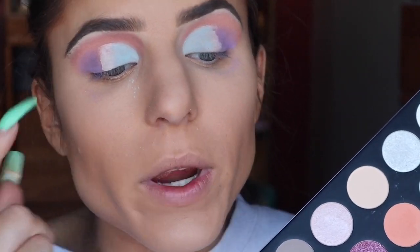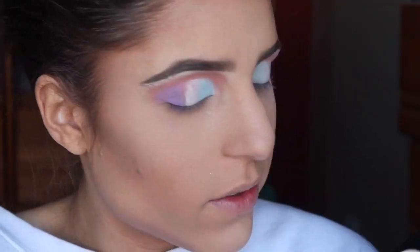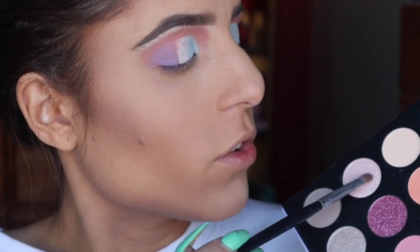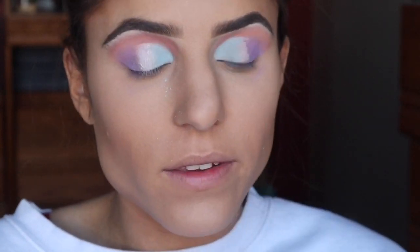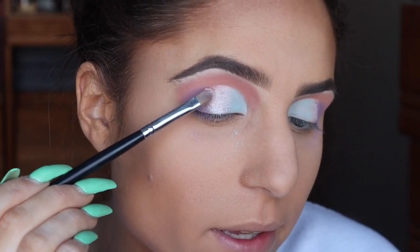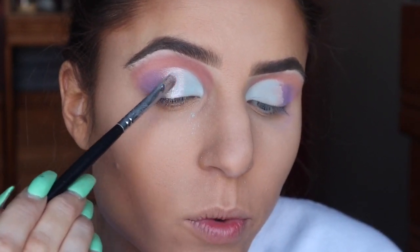For the very center of my lids, where I didn't meet the purple and the blue, I want to try this icy pink color. This one is called Imagine and I'm going in again with the same flat shader brush. I do want to try using a little bit of setting spray on my brush to see if I can get this color a little bit more pigmented. I definitely feel like it helped the shadow pop, so I would recommend doing that if you want more of a high impact from those kinds of shadows.